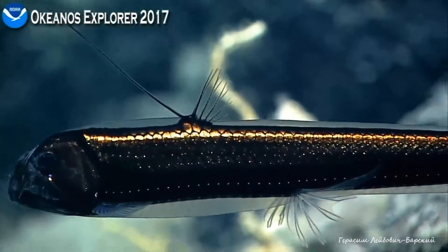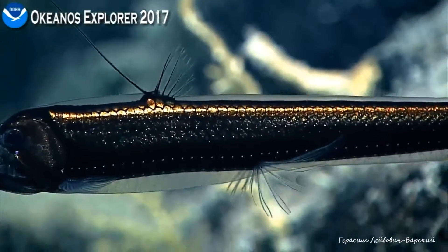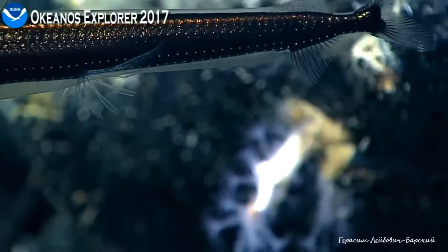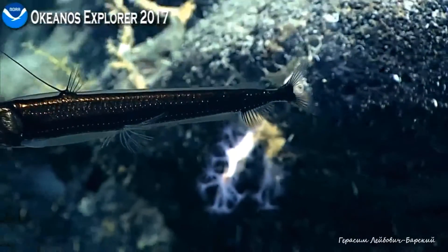We definitely have enough here to get a better ID of this mid-water fish. Beautiful lines of photophores. Video is clear.